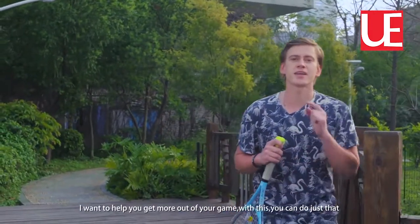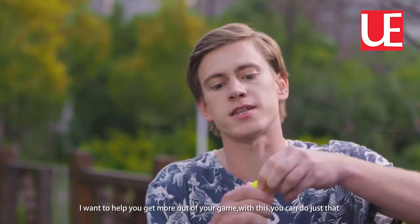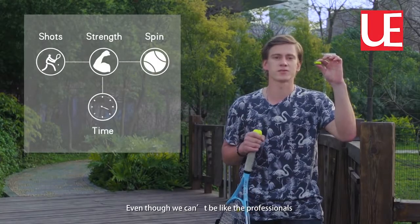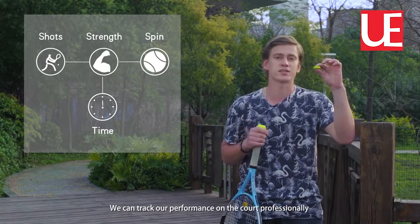Do you love to play tennis? I can help you to bring more out of your game. With this, you can do just that. Whoever likes to play wants to better their skills. Even though we cannot look like the professionals, you can track your performance on the court professionally.